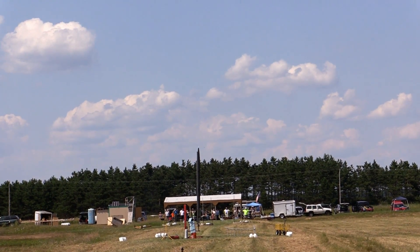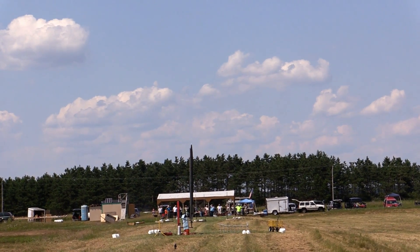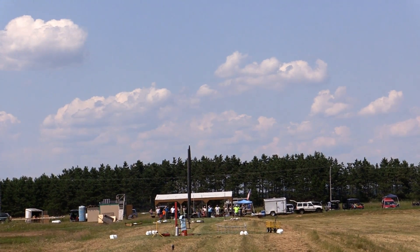We're going to launch this rocket in 5, 4, 3, 2, 1, launch.